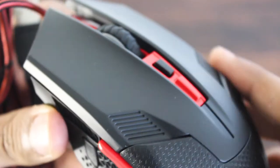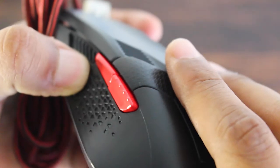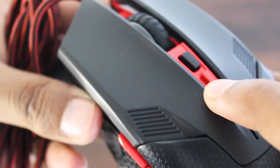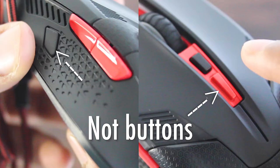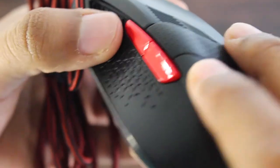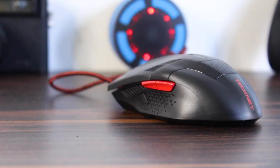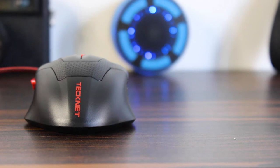I've been using this mouse for almost a day and it's really good. The design is really nice. There are what look like two extra buttons, but they're actually just for design — they are not actual buttons. You do get right click, left click, scroll click, a scroll wheel, a DPI setting button, and two extra buttons on the left-hand side which you can use with your thumb.